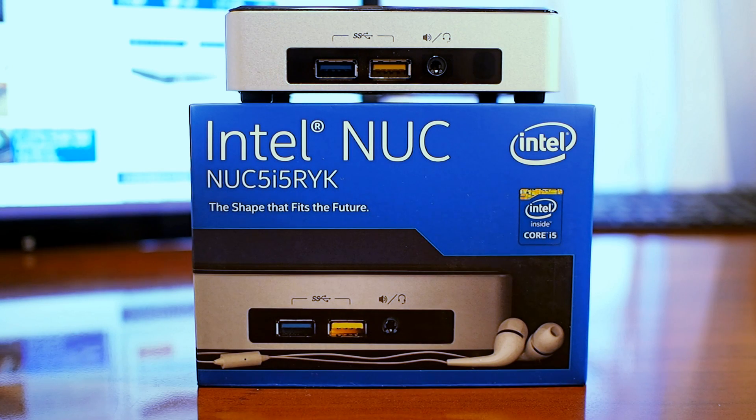We hope you've enjoyed this quick look at the Intel NUC 5i5RYK small form factor system. If you want more details and complete benchmark scores, please come by the site and check out the full review. And of course, don't forget to subscribe. Once again, this is Marco Ciappetta for Hot Hardware — thanks for stopping by.